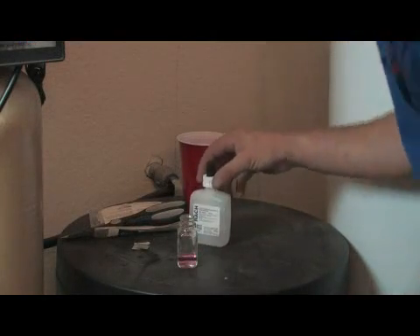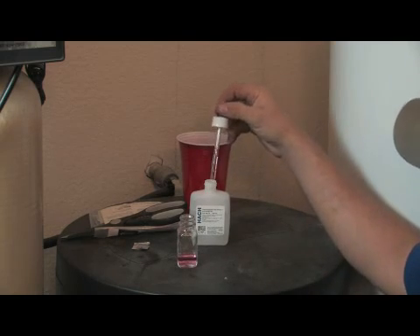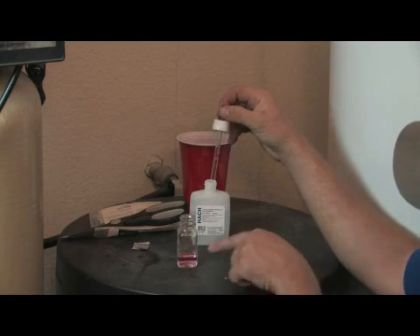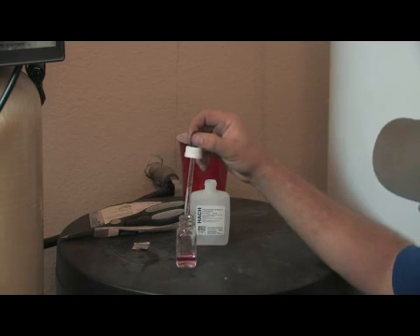To test for hardness, we drop in a titrate solution. It works at one drop per grain of hardness. What we're trying to do is turn this pink solution to blue, and we do this by dropping one drop at a time and counting.